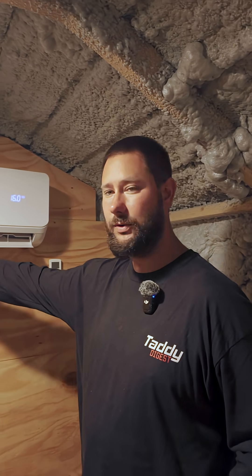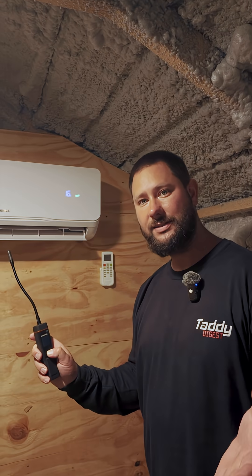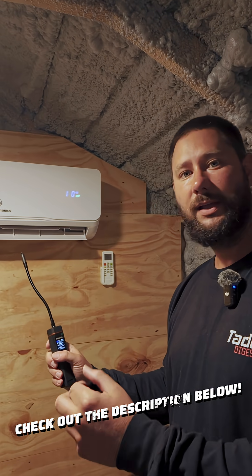Wait until your outdoor unit comes on and your indoor unit feels like it's blowing cool air. Then we're going to get a temperature probe like this one made by NAVAC — I'll list a very affordable one in the description.